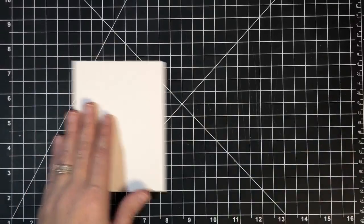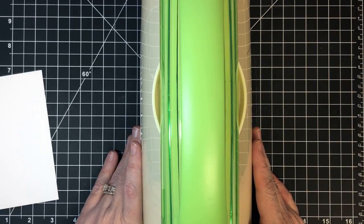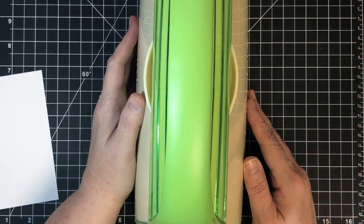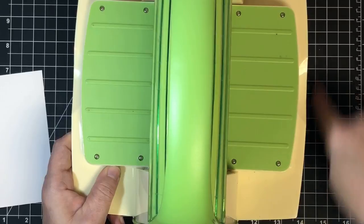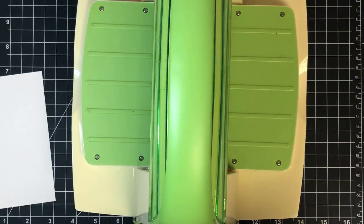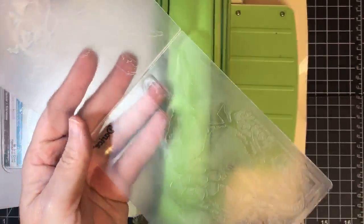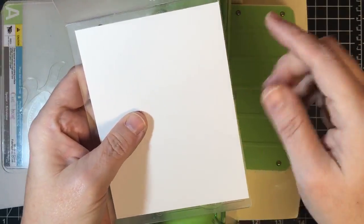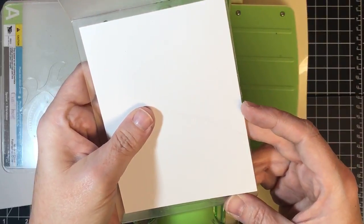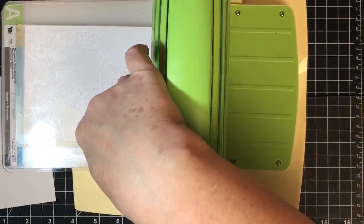I already had the folder set up backwards — thank you for catching that! Do you know how many times I do that in a real video and have to edit it out? On my original one I did a full four and a quarter by five and a half, but on this one I decided to cut it smaller because I liked having a little border around it on my card.